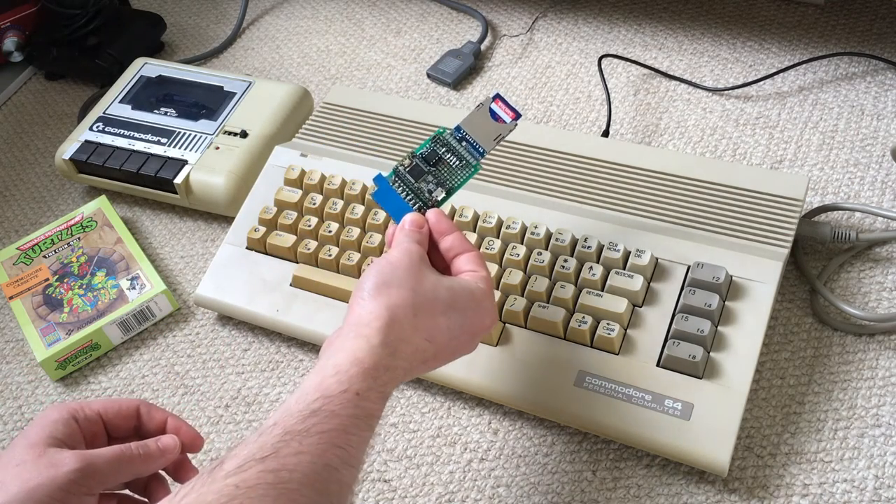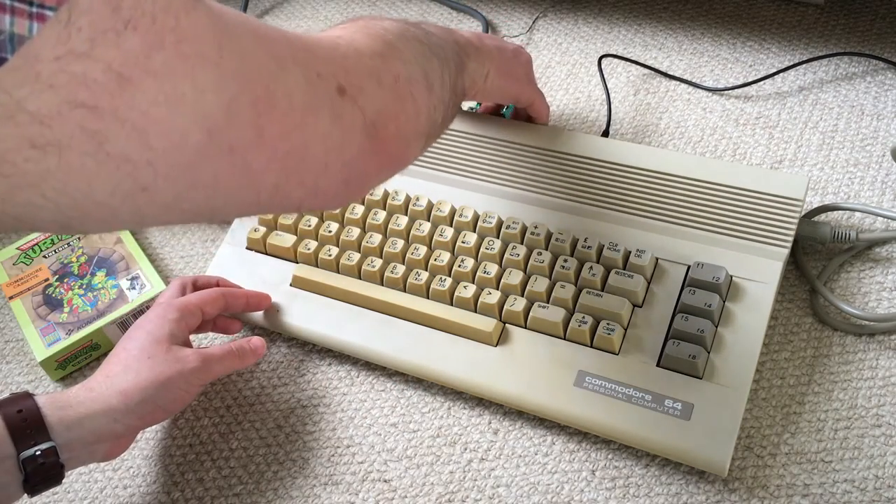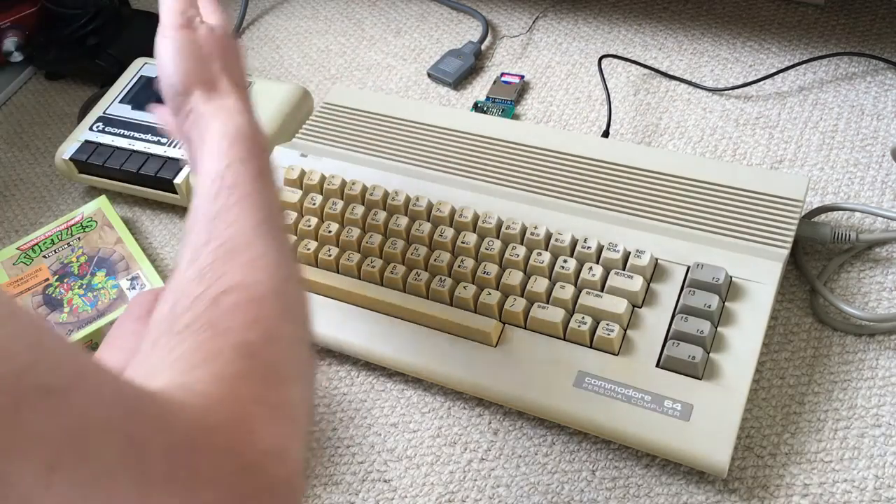So instead I built this, which is basically a cassette deck emulator. I'll plug this in, plug it into the same port as a normal cassette deck.